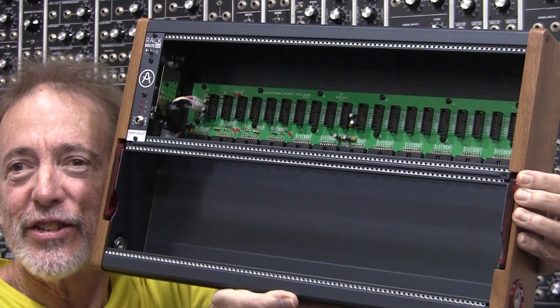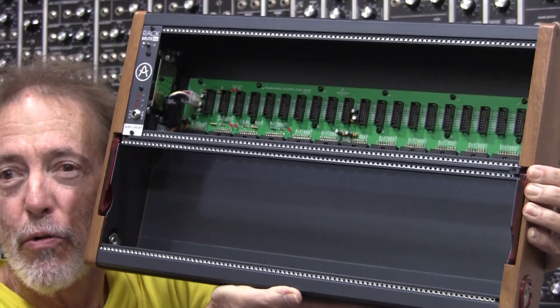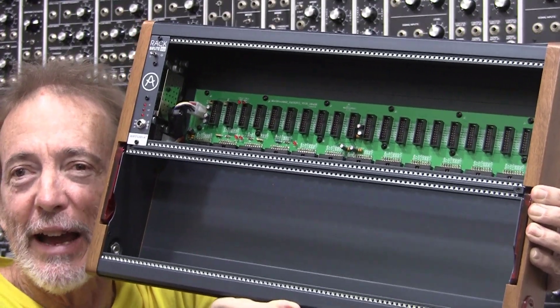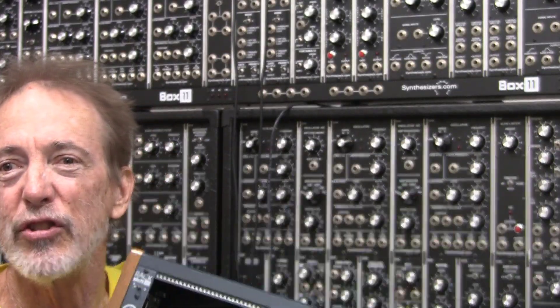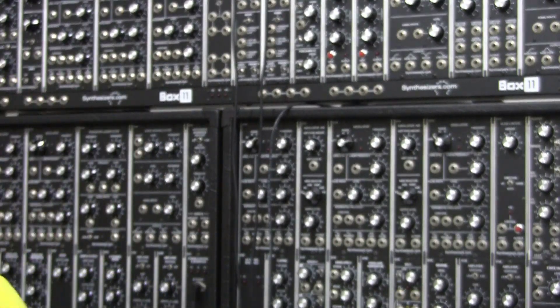I have a 6U, which is the big brother to the 3U that I bought last year, so it would be good to say that I am fairly experienced at using these Arturia cases. First of all, a big shout out to Tyler Lind at Vintage King Audio and of course to the good guys at FedEx. I have a few things to say for people who are considering buying RackBrute cases.